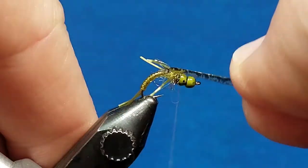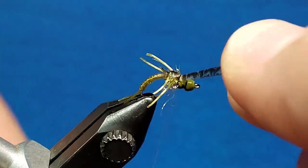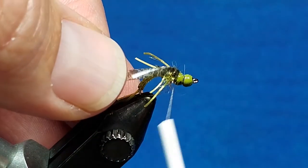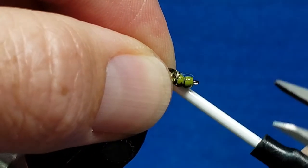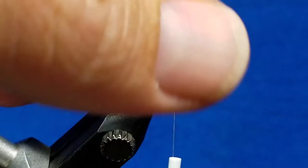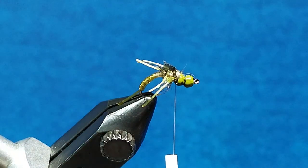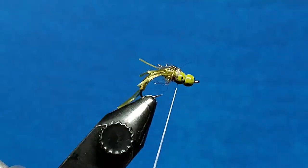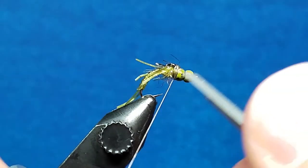Now I'm going to pull this forward and the wing case is going to come over the top. I'm going to catch that thin skin with just a wrap, make sure it's nice and snug, throw down a couple extra wraps, and then pull it toward the back and catch that right over the top. Get a wrap or two around the thin skin, make sure I'm holding it in a rearward direction, and then snip it off — I want it to be just a little bit in front of the rear wing bud. Once I feel like I have that secured, I'm going to come in and whip finish that by hand, snug that down, and snip that off.